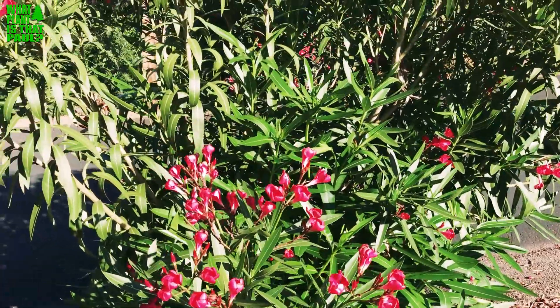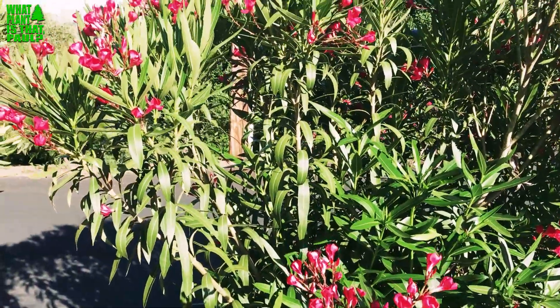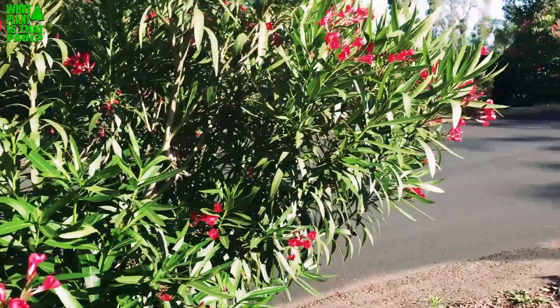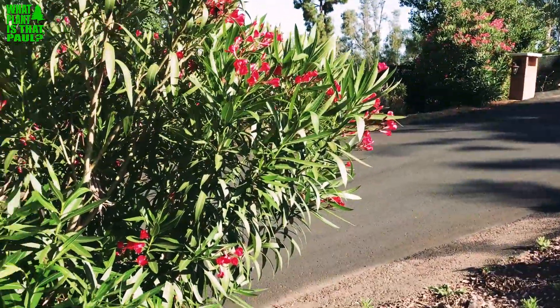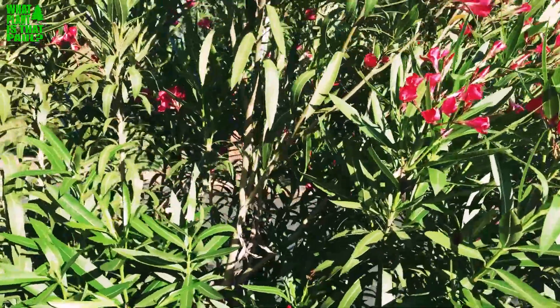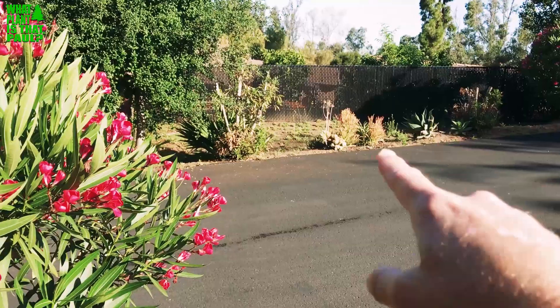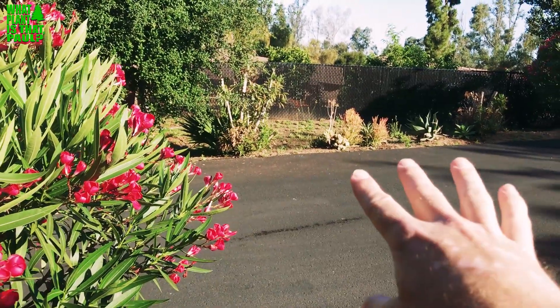I pruned this one back — it wasn't looking so good — and it grew back much healthier. The red does not seem to get oleander leaf scorch, nor does the pink one over there. The white one seems the most susceptible; you can see there were three white ones that have all died from the leaf scorch.